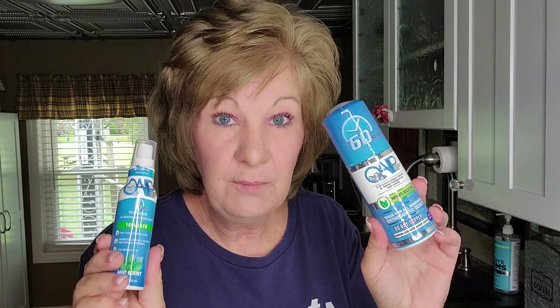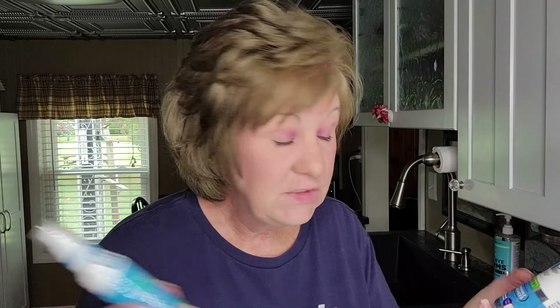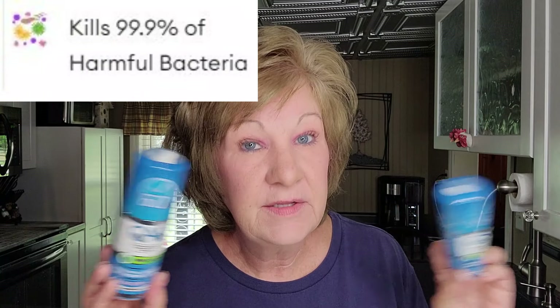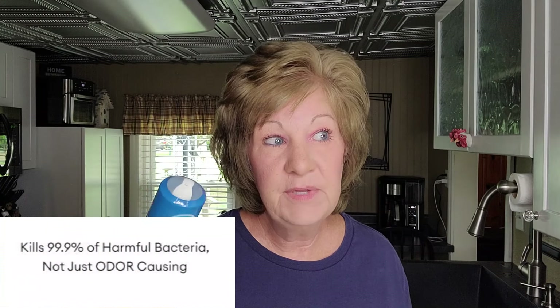Subscribe if you're not subscribed because we're going to be doing a huge giveaway on this channel and in my Facebook group. About a month ago I received a product called OPE, and I've been using it for the last month to see if I liked it so I could tell you about it. This is a soap for your denture that kills 99.9% of all bacteria — not just the odor-causing bacteria, which is important because a lot of cleaners just say they kill 99% of odor-causing bacteria.